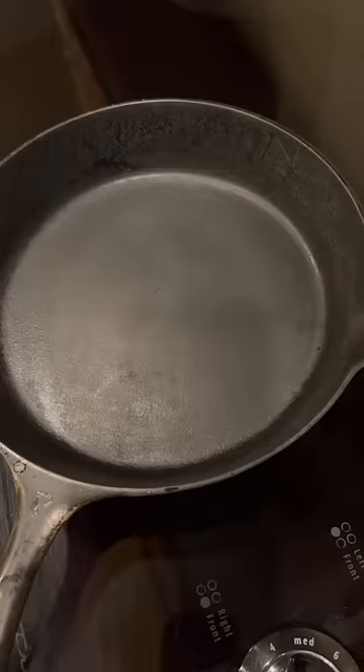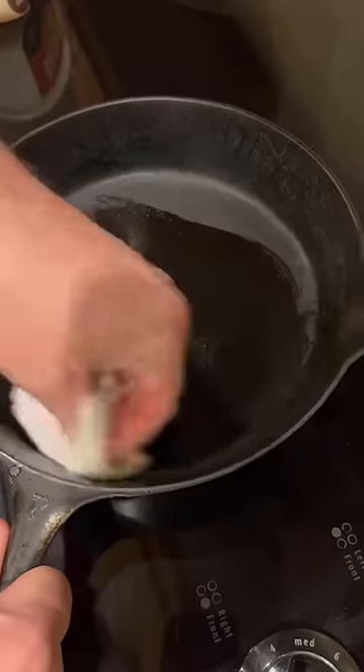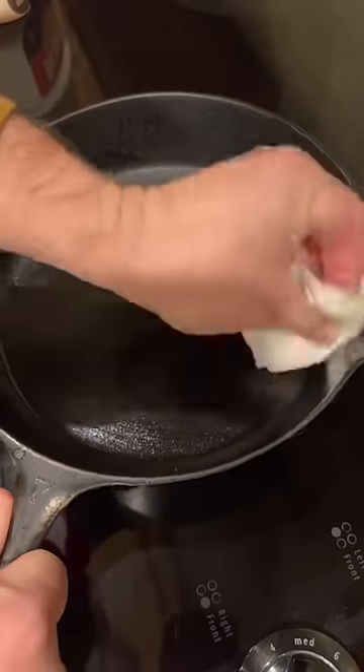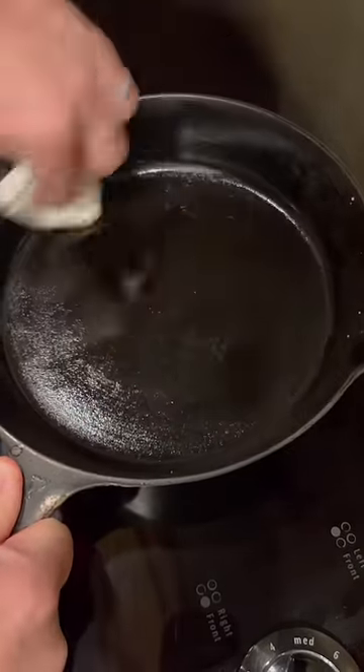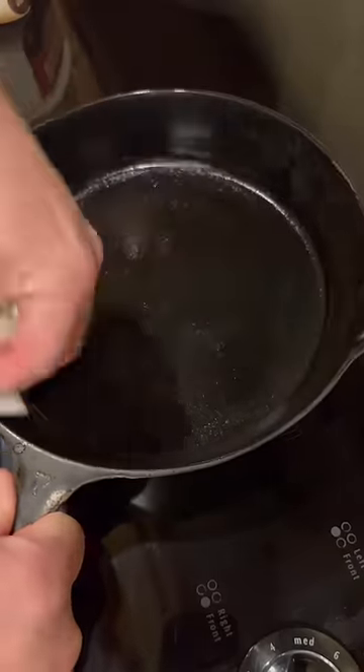Bring it over to the stove and let it heat up. I'm going to be using Bacon Up — I used to save my own bacon grease, but now every time I cook bacon I'm cooking it outside on the griddle, and it's just not easy to reclaim the bacon grease when cooking on a griddle. Got another paper towel out and I'm going to wipe it till I can't see any of it on there anymore.